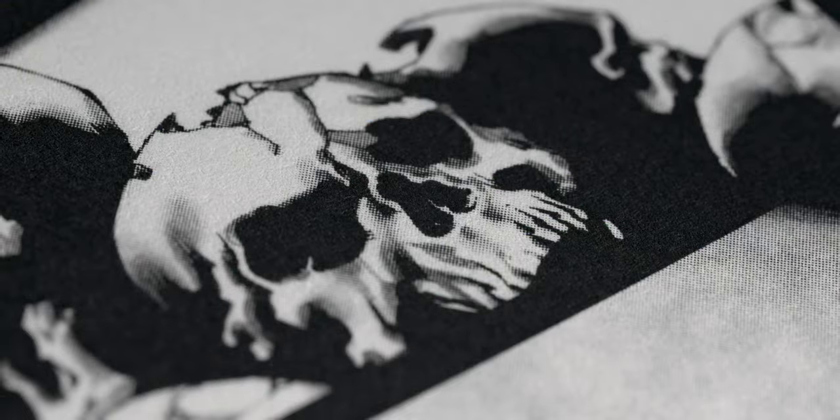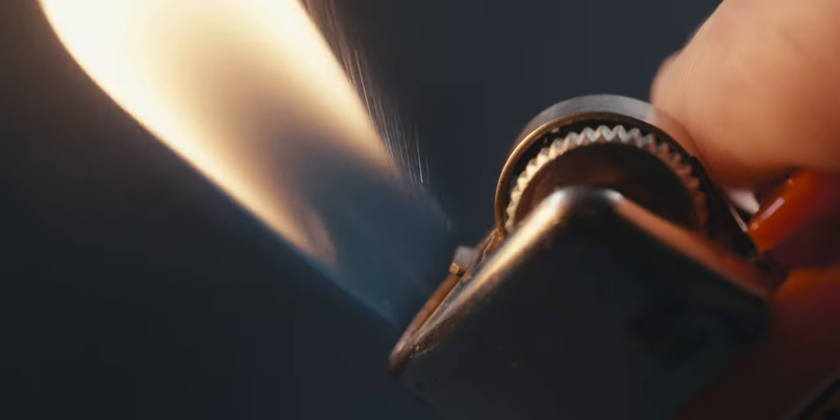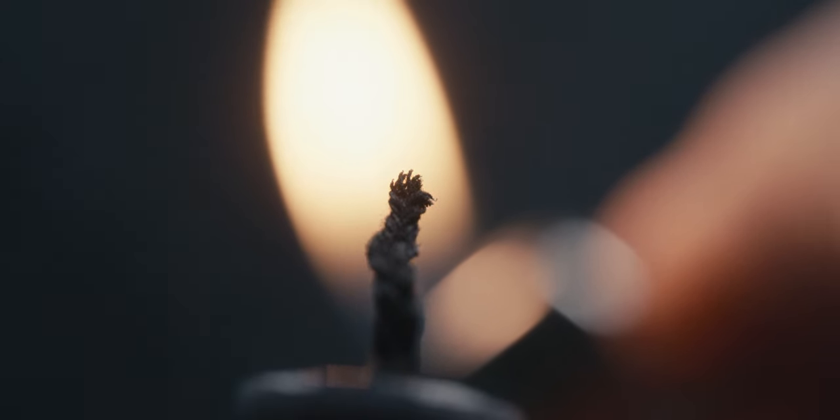Right off the bat, this lens is impressive for the fact that it is a 2-to-1 macro capable lens, and so you can get really close to your subject. But with that, it is also impressive because when you do get really close to your subject, it is really sharp and it has limited chromatic aberration.